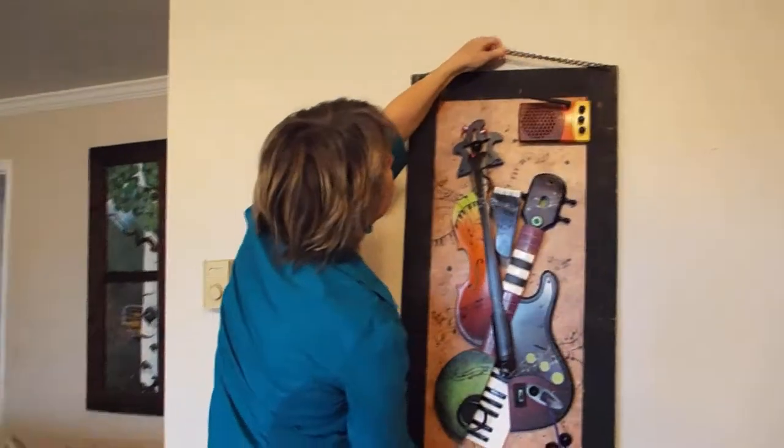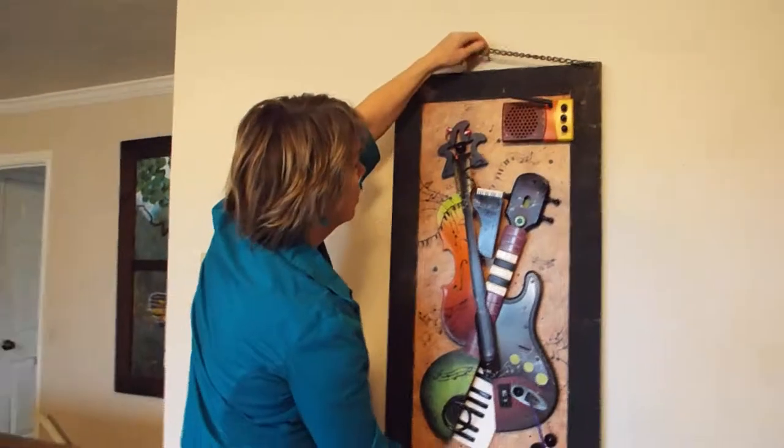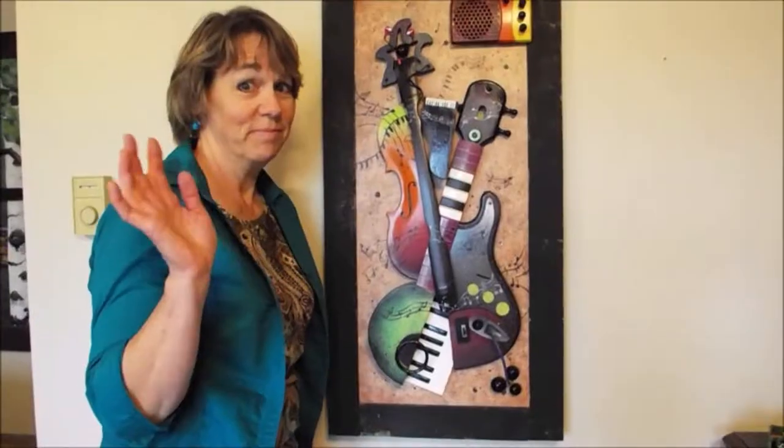I think that's about it. This one doesn't have a name either, so whoever buys it can name it. Ciao.